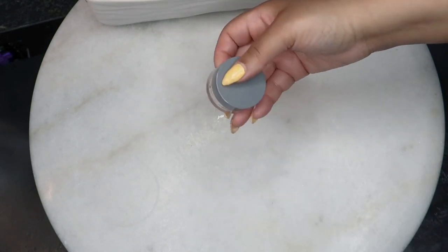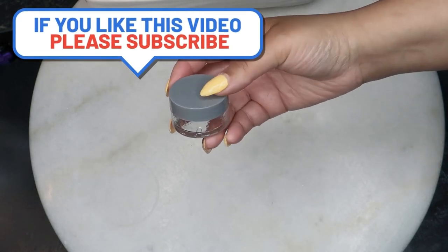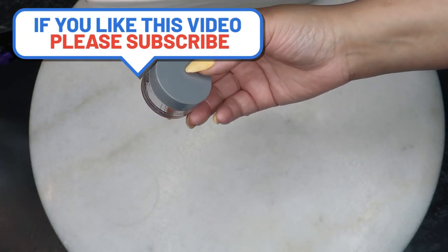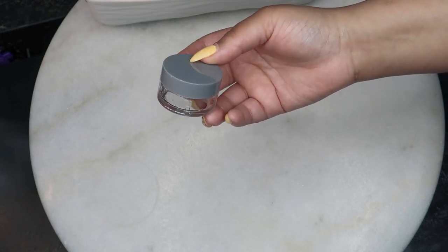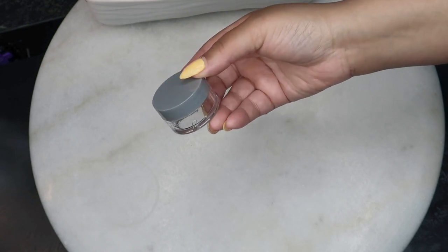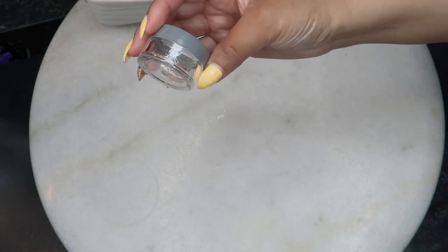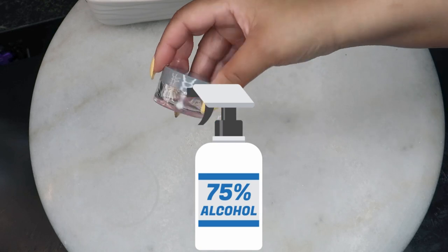It is also advisable to trim the affected nail regularly with clean nail clippers to promote healthy nail growth. Be sure to use a different nail clipper than the one you use for your healthy nails to prevent the spread of the fungus, and also make sure you sterilize it — clean it with alcohol after every use.